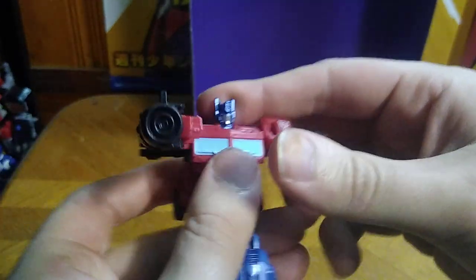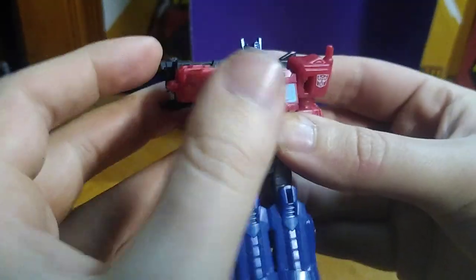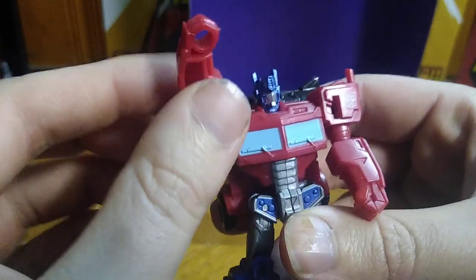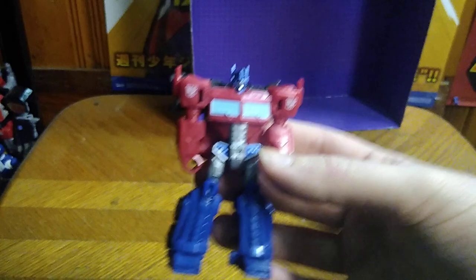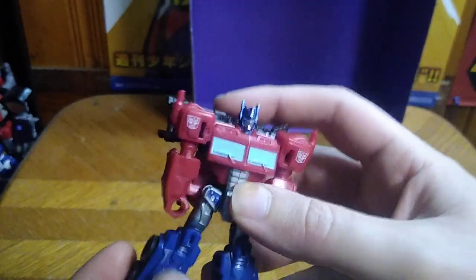Now we're going to rotate this around, reveal his robot mode chest, push this back, his other arm, and there we got Optimus Prime, leader of the Autobots. Autobots, transform and roll out! I couldn't help my impression to do this character, because he is so cool.